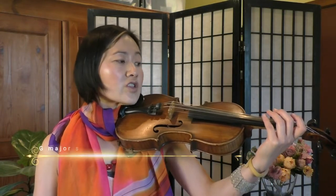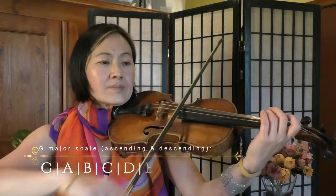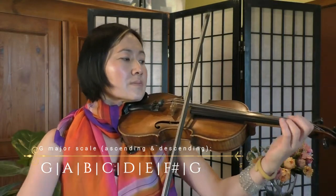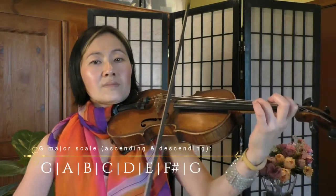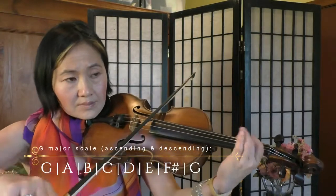Alright, we've got the G major — we'll do two octaves. And we also have the B flat major scale.